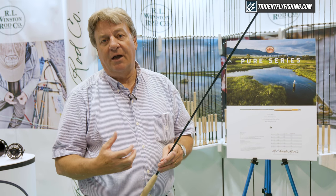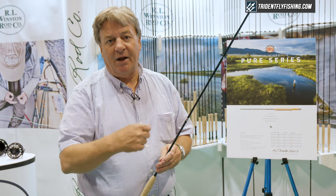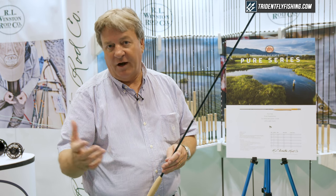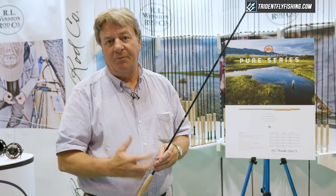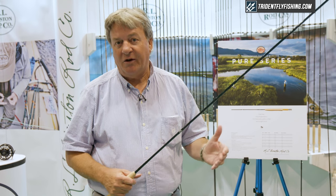This is the most technical aspect of the design of the rod — to make it so that you can manage that line on the water. We call it watercraft, so that you can catch the most challenging wild fish that we're used to out in Montana.